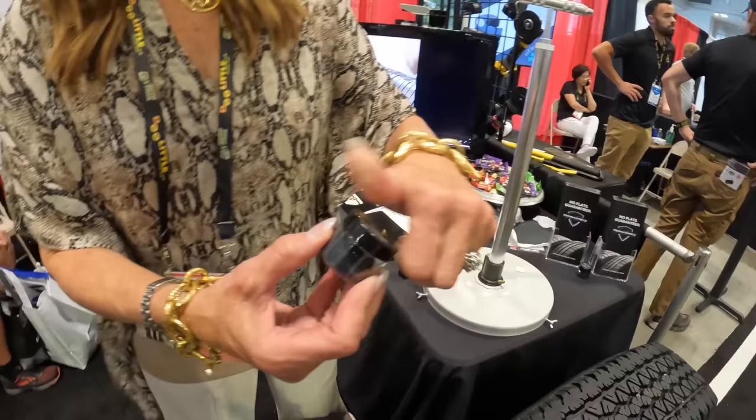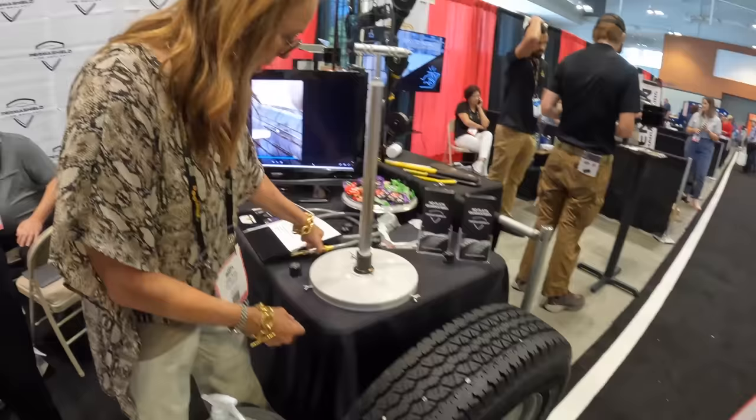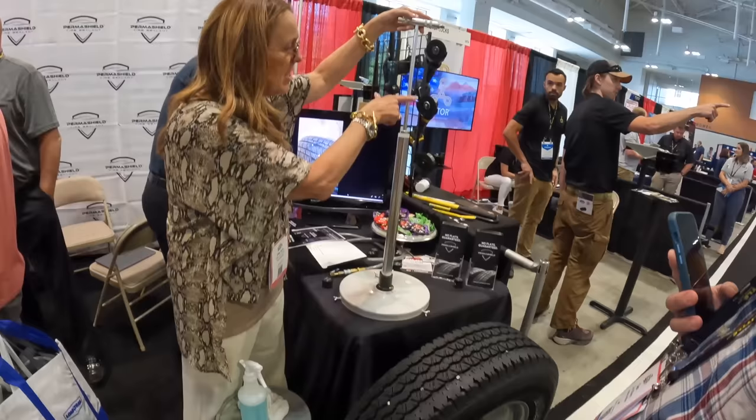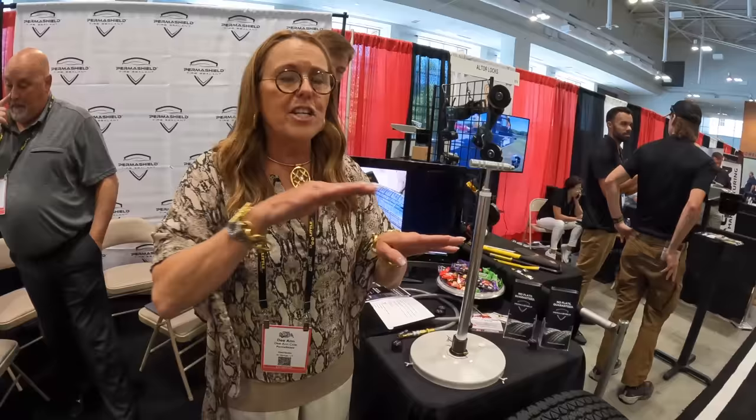This is a Kevlar product that goes straight into the tire through the valve stem. There's a calculator that tells you how many ounces per tire size. For a 15-inch trailer tire, you slowly pump in the calculated amount — one, two, or three ounces — then put the air back in.